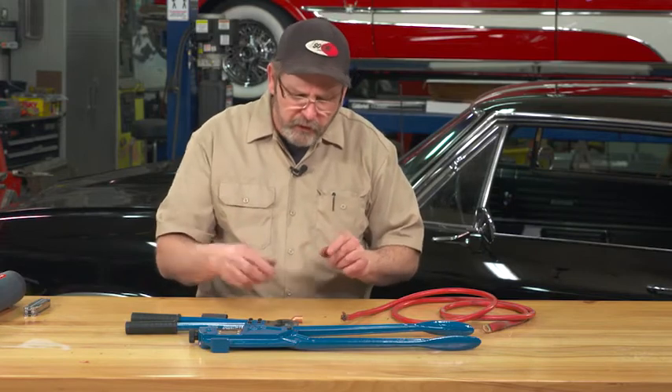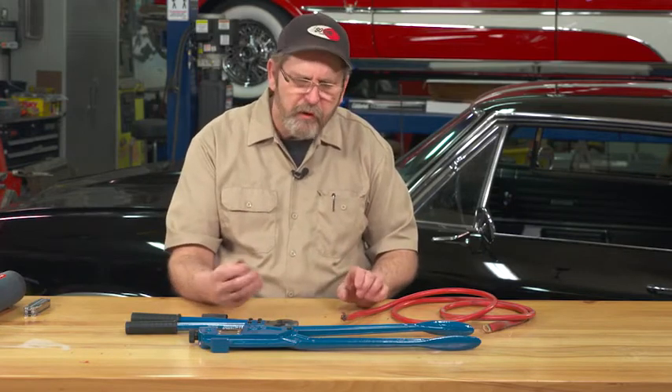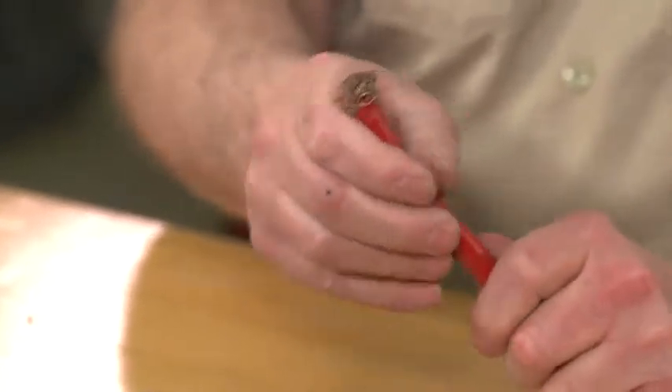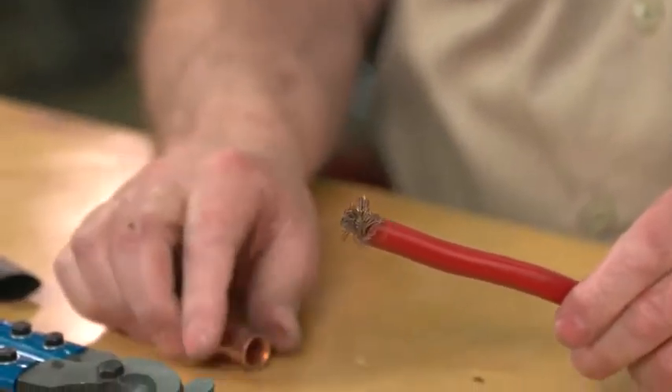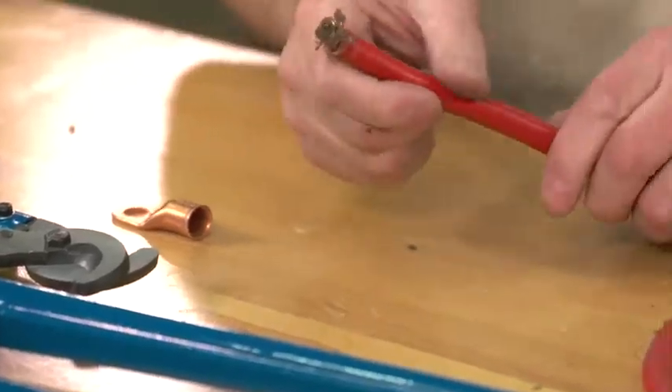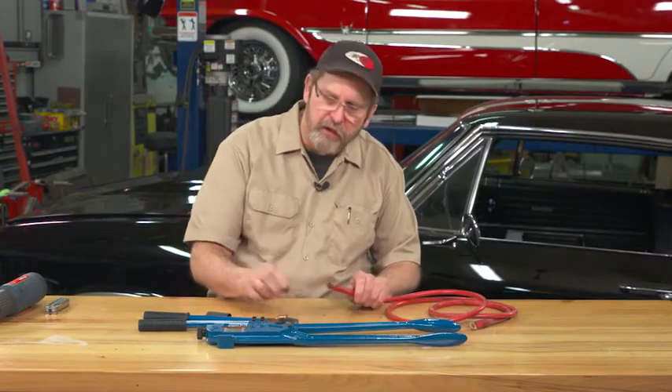This is about the heaviest wire you'll use in an automobile — it's a 2-gauge wire. You'll use this if you're putting your battery way back in the trunk, because you'll need the extra size to cover the distance from your starter to your battery. You need a good heavy wire.